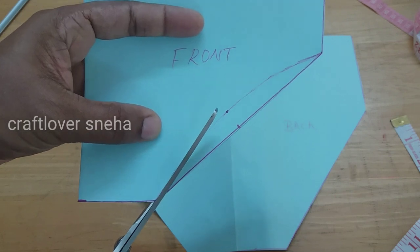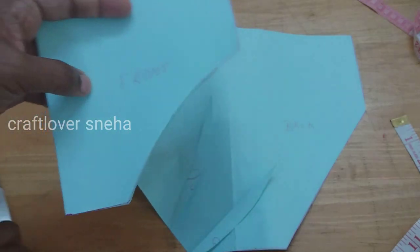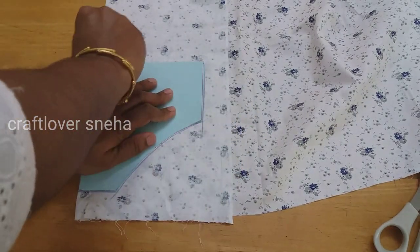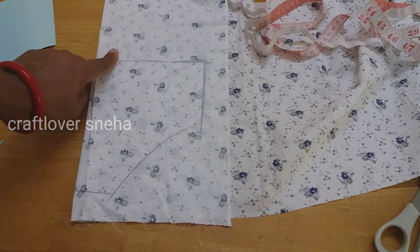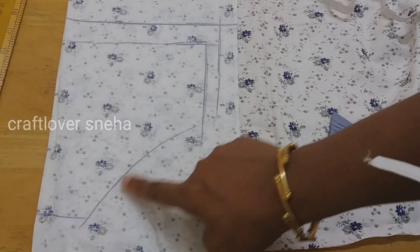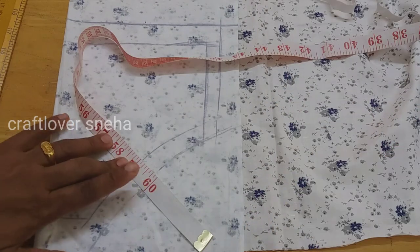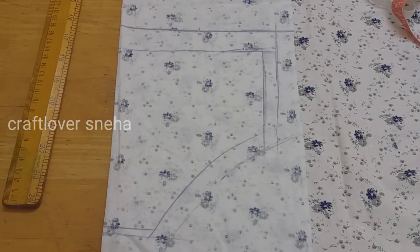This is the front portion. I will cut the curve in 2-3 inches. We have a mark in the 2-3 inches. We have to cut the half inch. For 1 leg round, for the length of the attachment, add 3 inches to each end.